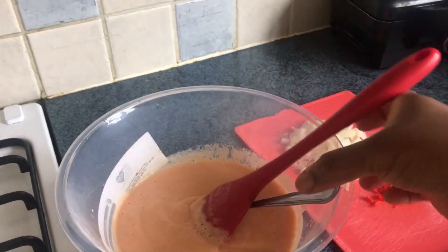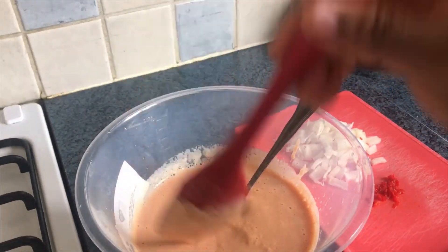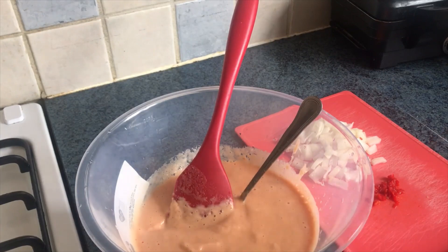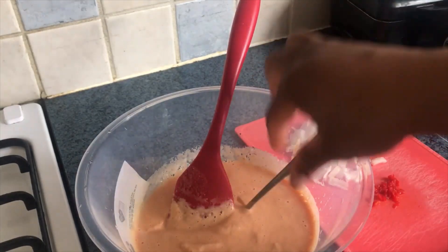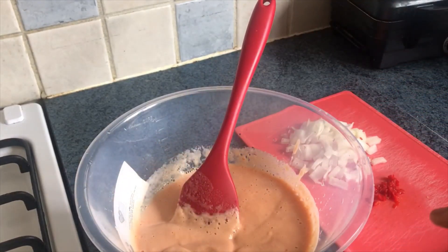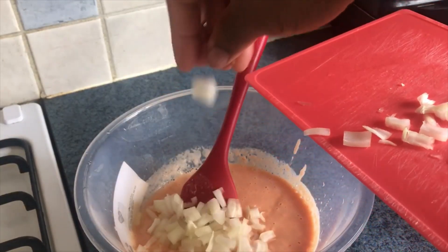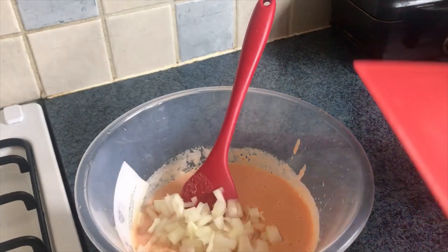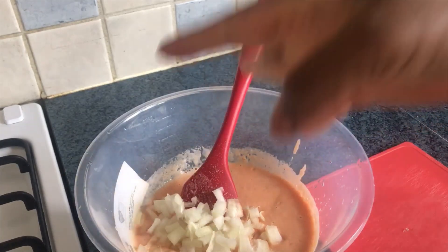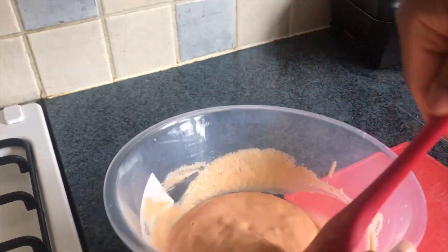We're done blending and you can see the texture. Please add water in small quantities at a time. I'll take out some portions so I can add the chopped scotch bonnet pepper for myself — I'm not adding it to the main batch because of my kids. To my portion I'm adding the chopped onion and a little salt gradually — taste and adjust. The oil is already heating on the stove.